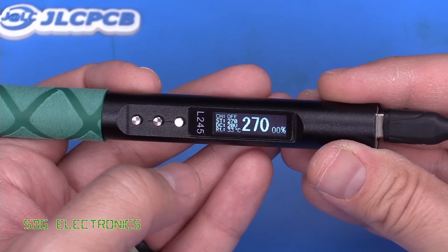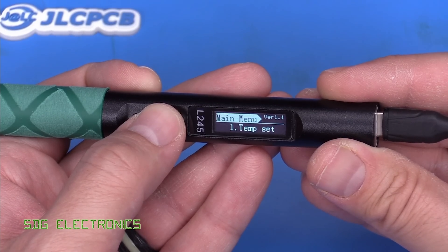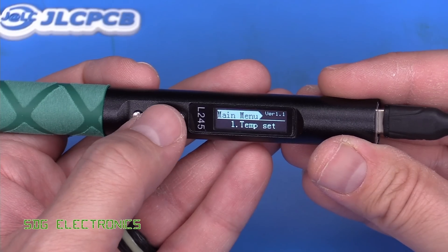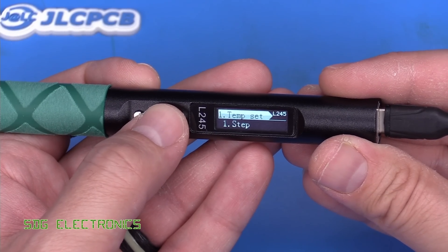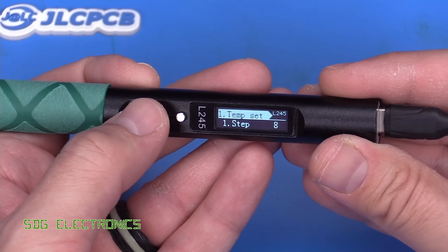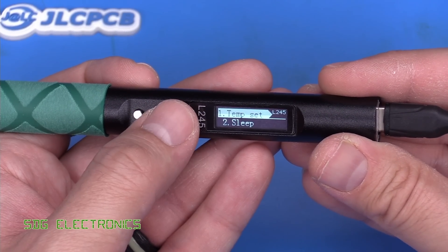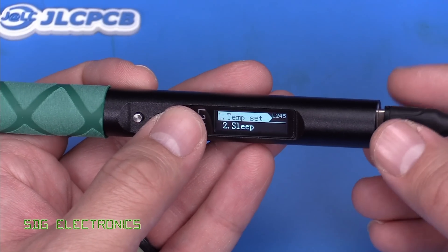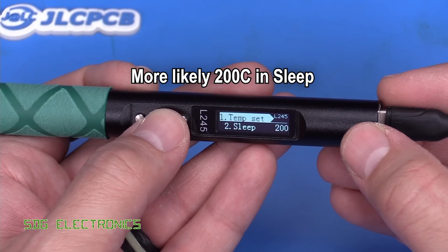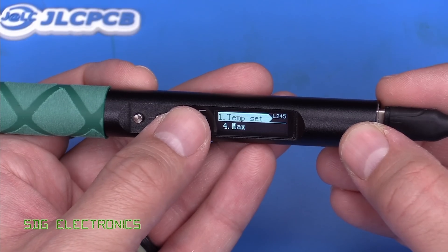Let's see if there's a user menu — probably by holding down the middle button. Yes, there's the main menu. Under temperature setting, pressing OK shows the step size is set to 10, so let's change that to a 5 degree step size. There's also a sleep setting — I think this has got an accelerometer in it — which is set to probably 200 seconds, and then default settings.